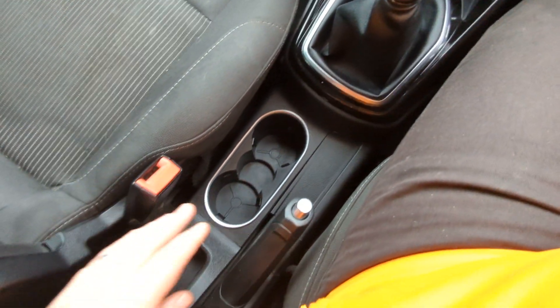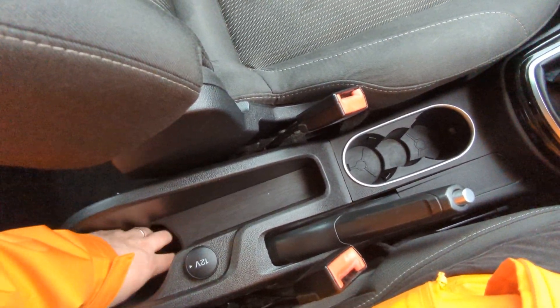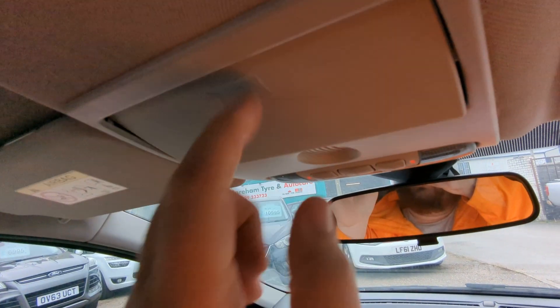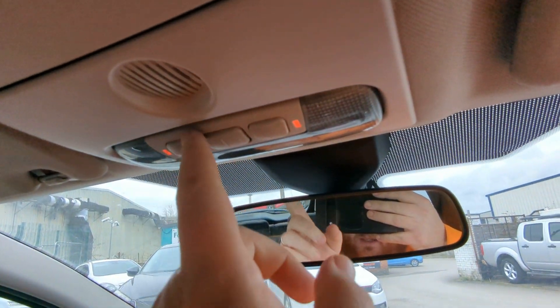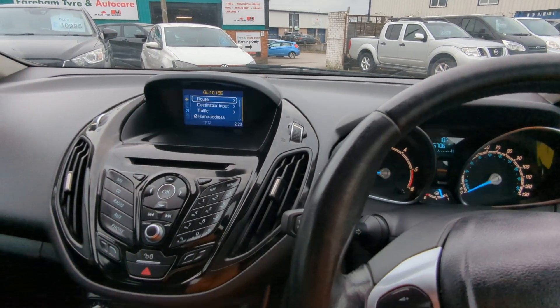Five-speed manual gearbox. Cup holders. Traditional handbrake, not an electronic one. The cup holder and 12-volt point are accessible from the front and the back. Vanity mirrors with no illumination. Wide-angle rear view mirror to keep an eye on the kids in the back. And that looks like a normal rear view mirror to me, not auto-dimming.